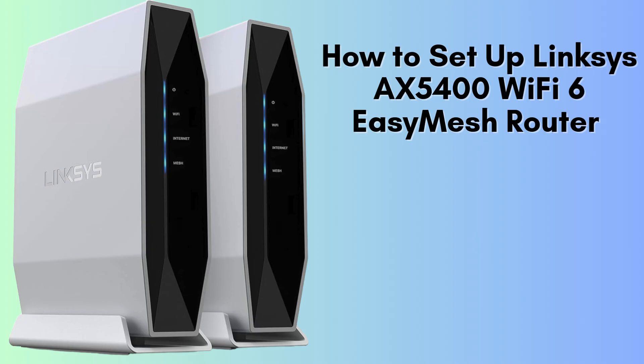In this video, we'll walk you through the complete setup process for the Linksys Dual Band AX5400 Wi-Fi 6 Easy Mesh Router. From unboxing and hardware connections to configuring your Wi-Fi settings and enabling Easy Mesh for seamless coverage, we've got you covered. Follow along to get your router up and running effortlessly.